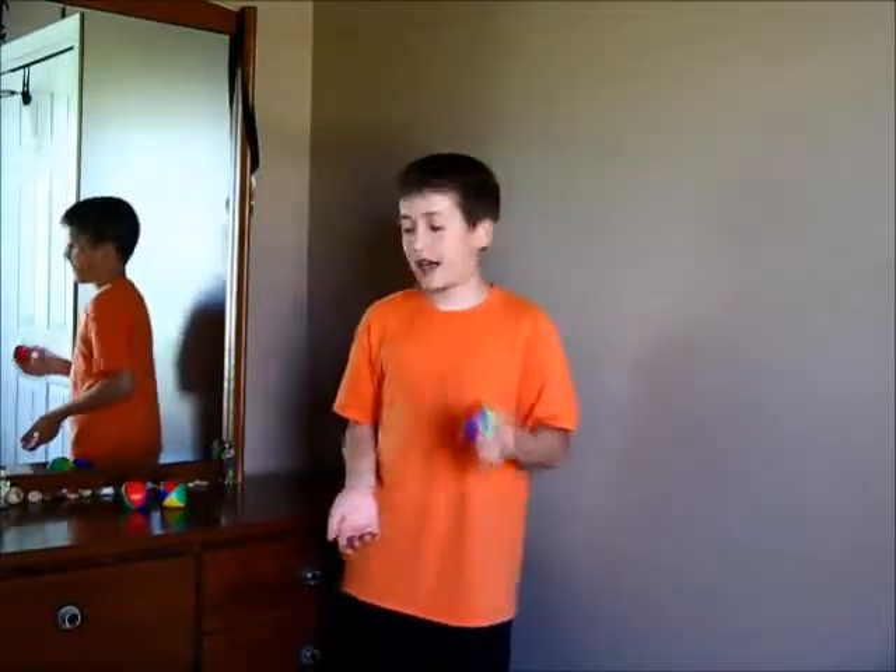Once you get the hang of that, take two balls. Those are going to be acting as the balls on the outside. Throw those up and then act like you are throwing up the middle ball, like this.